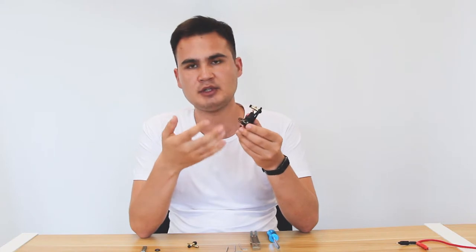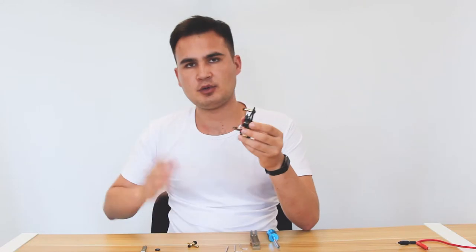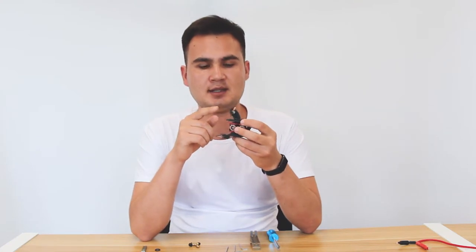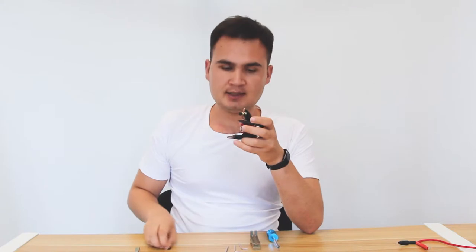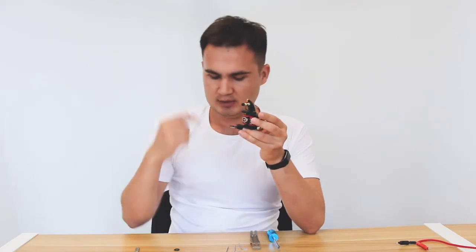You have to fix it by yourself — you don't need to find someone else to do it for you. The upper contact can also get broken easily and we have to exchange it with a new one. We also have a ring between the armature bar and the spring which can also get broken easily, and we have a new one here.